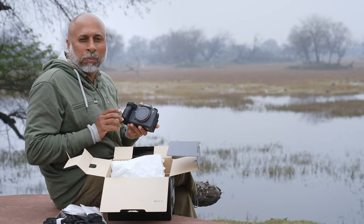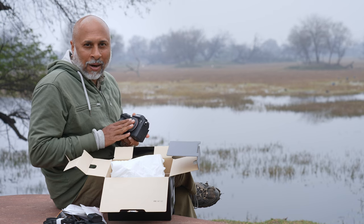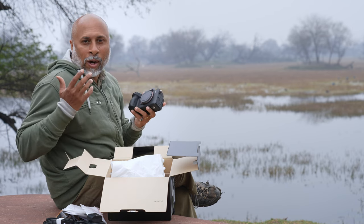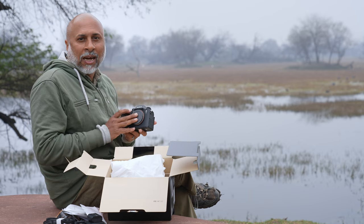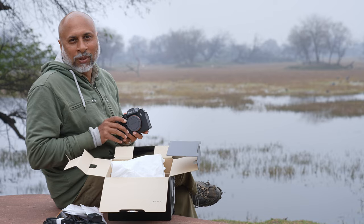Let's see what specifications this camera has and what the key features are. And for me, as a wildlife photographer, let's explore exactly how this camera helps with wildlife photography.